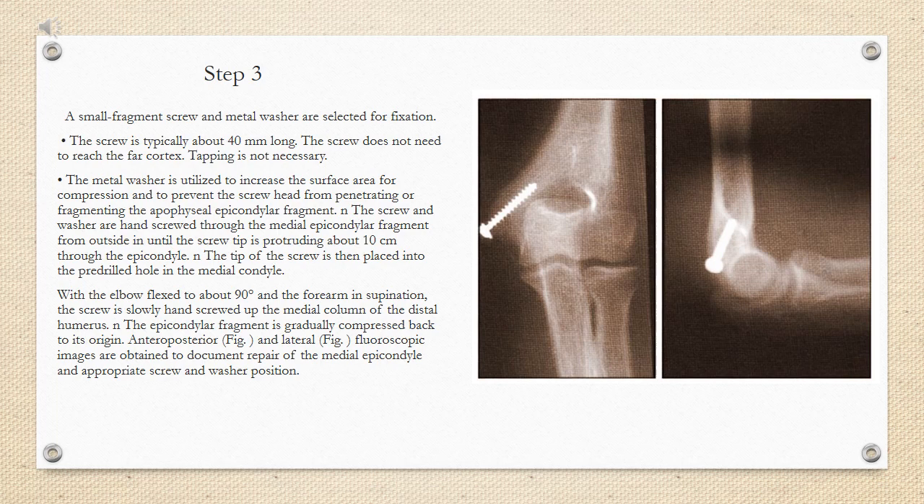Step 3: a small fragment screw and metal washer are selected for fixation. The screw is typically about 40 mm long. The screw does not need to reach the far cortex, and tapping is not necessary. The metal washer is utilized to increase the surface area for compression and to prevent the screw head from penetrating or fragmenting the apophysial epicondyle fragment. The screw and washer are hand screwed through the medial epicondyle fragment from outside in until the screw tip is protruding about 10 mm through the epicondyle. The tip of the screw is then placed into the pre-drilled hole in the medial condyle. With the elbow flexed to about 90 degrees and the forearm in supination, the screw is slowly hand screwed up the medial column of the distal humerus, and the epicondyle fragment is gradually compressed back to its origin.